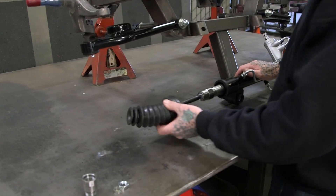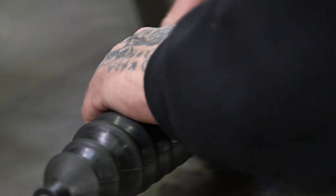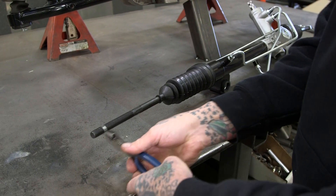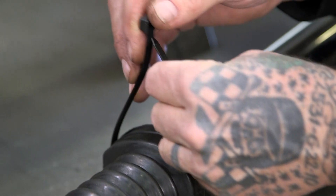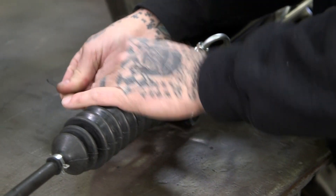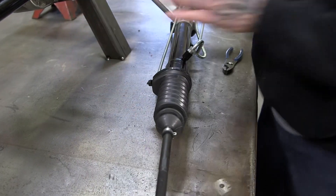All right, we're going to go ahead and return the boot. Make sure you get it clocked right so your vent tube goes in just like that. Go ahead and return the clamp, and on the outside use a tie wrap and trim it.